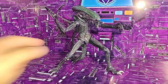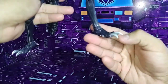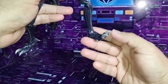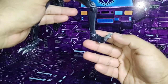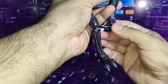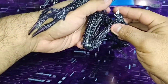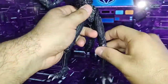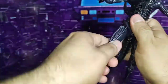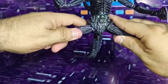Continuing with the articulation, friends. We can see that the figure has articulation in the claws and in the leg. It has articulation, a little side to side. It has double articulation in the knee, and also in the thigh. On both sides it has articulation — up, down, and a little side to side. It has very good articulation and does a good split.